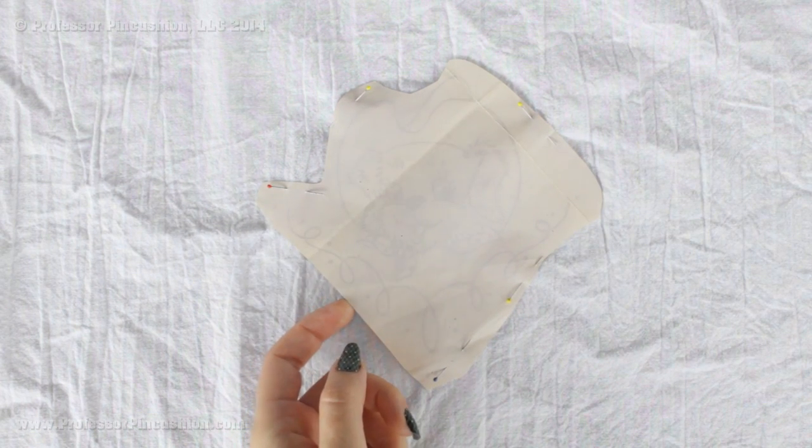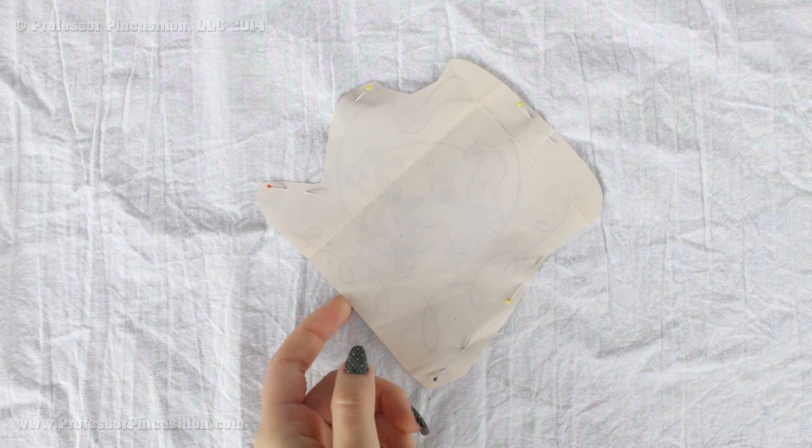When placing your transfer, your fabric should be right side up and the transfer should be right side down — so it is right side to right side. That way we make sure that the ink goes directly to the fabric, and everything that is printed on your design is of course going to be reversed once we iron it on.